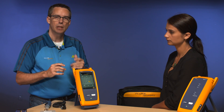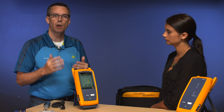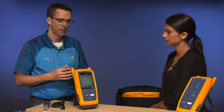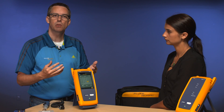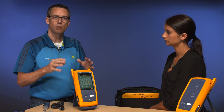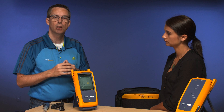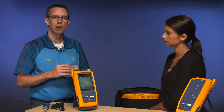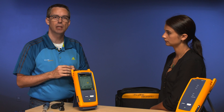The internal memory on this is far superior to what was in the previous generation DTX tester. For copper results with plot data you can store 12,000. For fiber tests like these you're into tens of thousands of tests, so there's no need to worry about additional memory cards anymore.